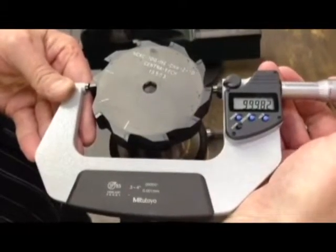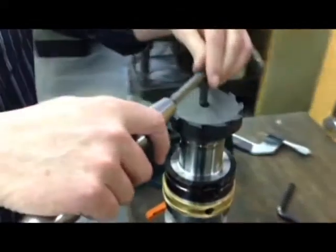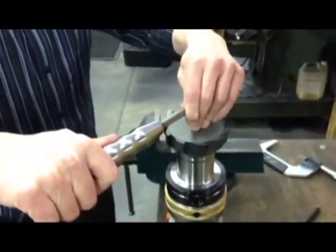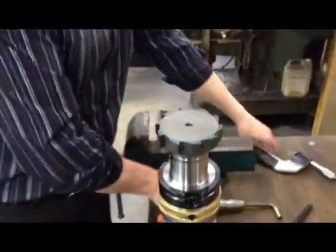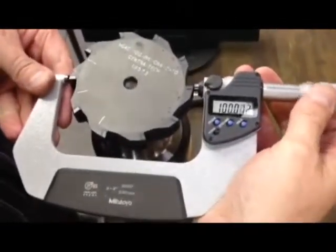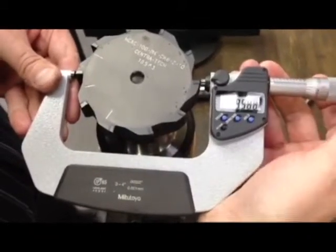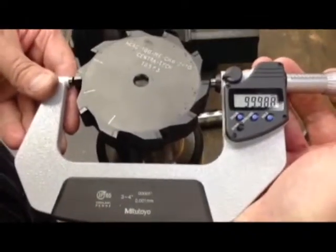So we've now got our first reading. Now we expand the rima. We can see that the rima has expanded and we can see how much it's expanded by.